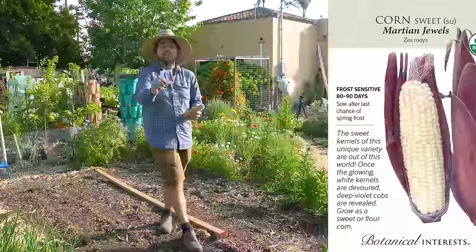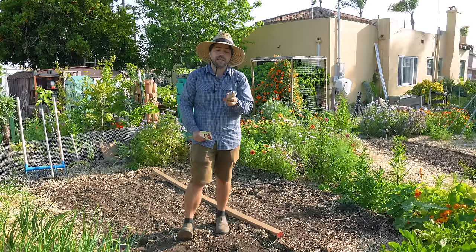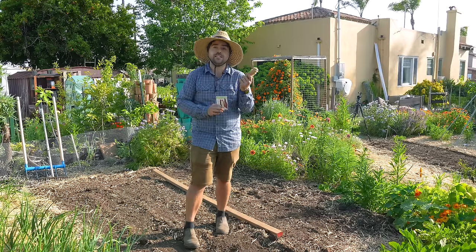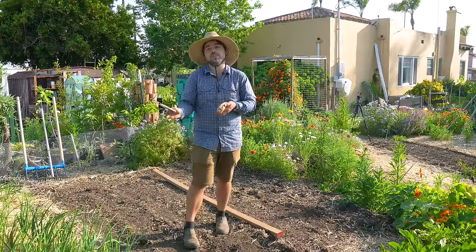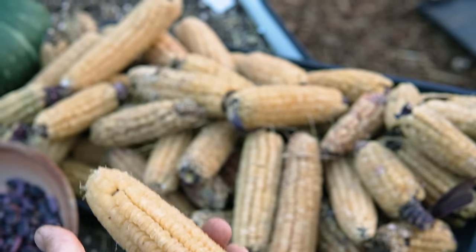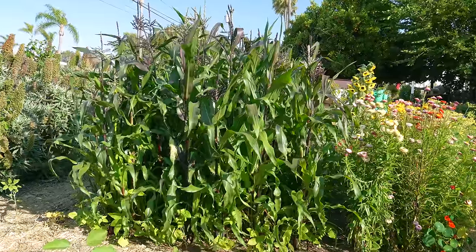The corn we are going to be planting is Martian Jewel. This is a variety I've grown previously and I have some saved corn cobs with seed still on them. The really cool thing about this corn is that it's not a specialist - it could be eaten as sweet corn, or if you let it dry, you can grind up the kernels and make flour. So it's a truly multipurpose corn, and I want to plant this whole block here with it.